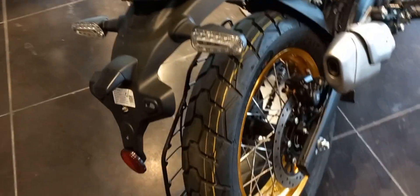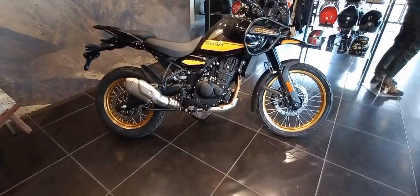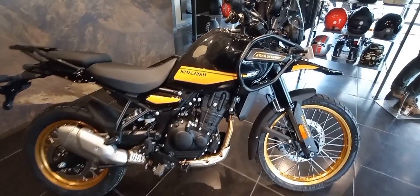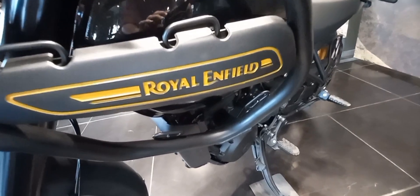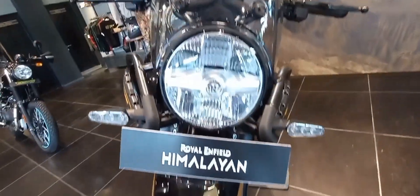You have heard the tak tak sound of the bullet — it's really amazing. Let me tell you about the key features of the new Royal Enfield Himalayan. The new Himalayan is packed with a 452cc engine powered by 40 NM torque and about 40 PHP power.